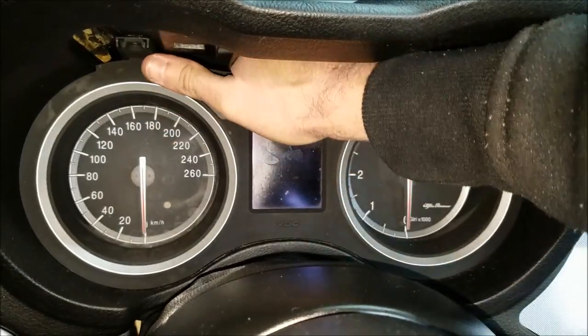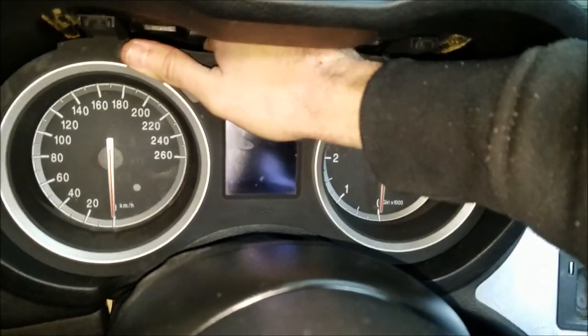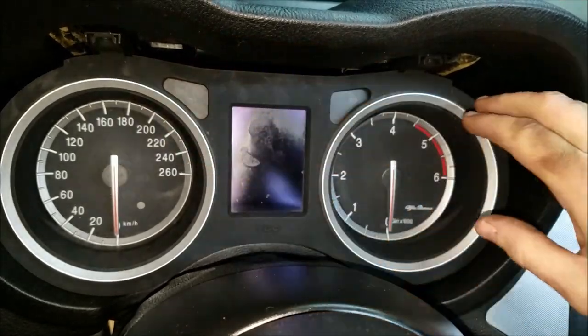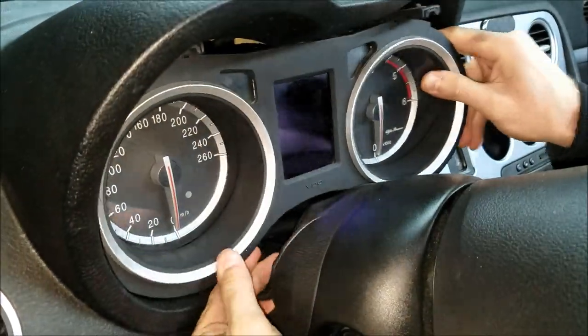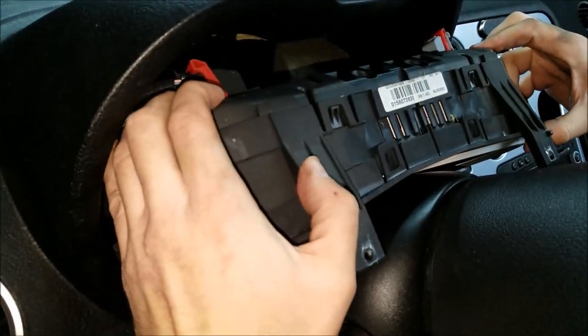Now grab onto the speedometer and pull it toward yourself. It's also a good idea to wear some protective gloves so you don't hurt your hand. I'm going to slowly guide it out — there are two more connectors to undo.